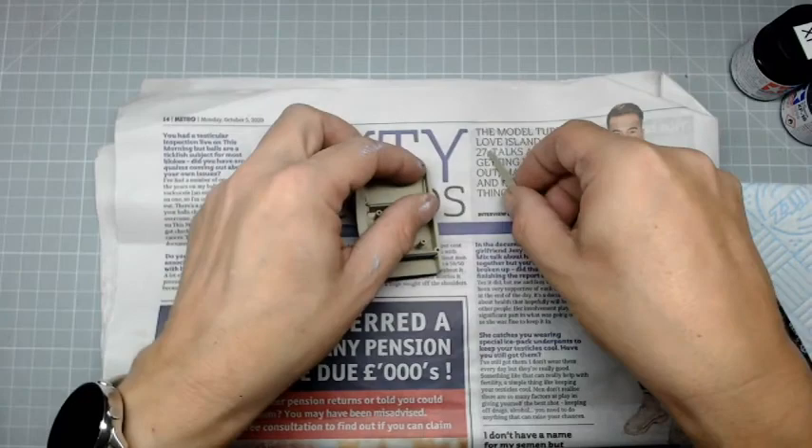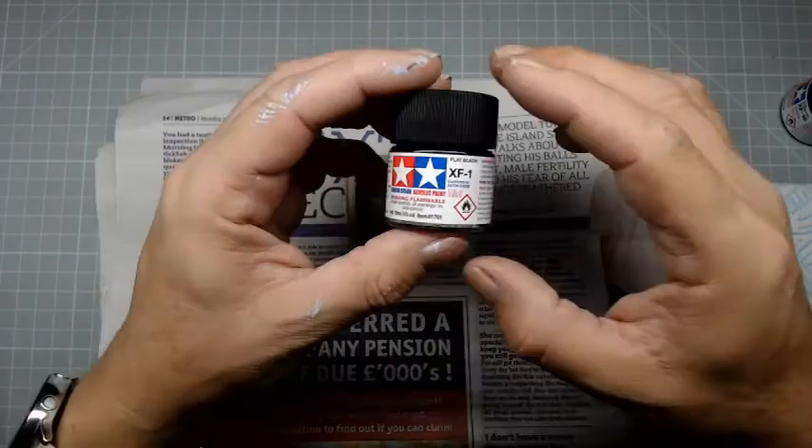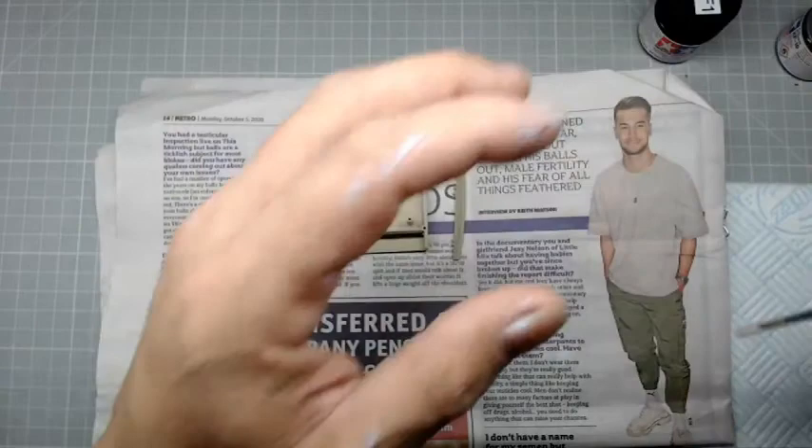What you will need is the part that you made in a previous issue, some flat black paint - flat black is what you need - and you need some aluminium paint. You'll need a paintbrush and you'll need some kitchen roll.